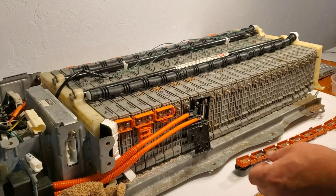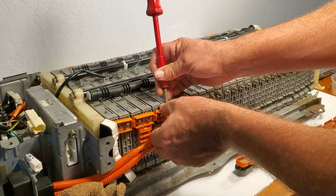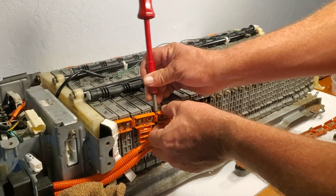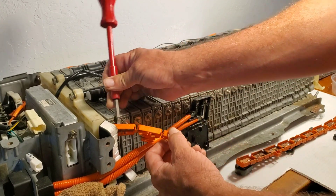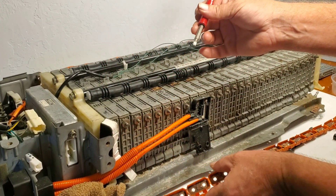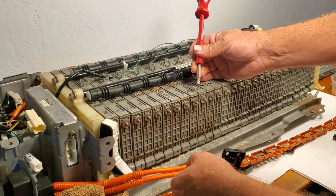I've been planning this build for around six months now. To be honest, I wasn't sure if I could do it. My reservations, of course, were safety — I can't have my family in a car that's going to burst into flames while driving down the road. And it also needed to be repeatable.